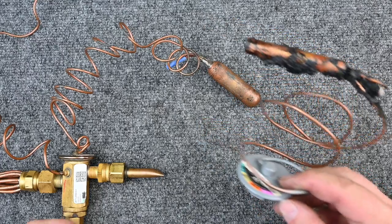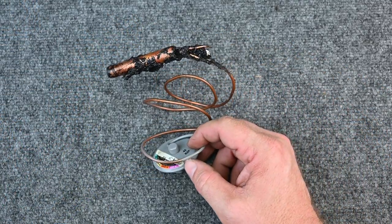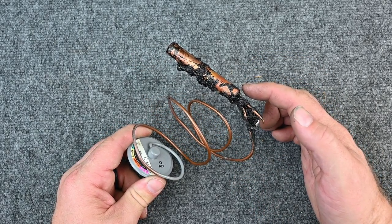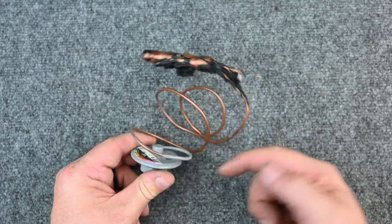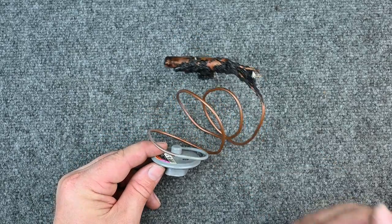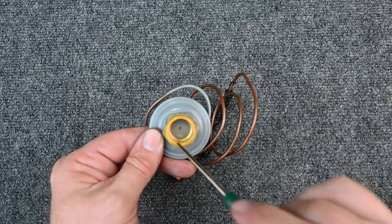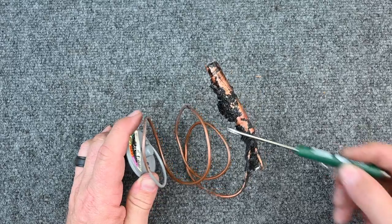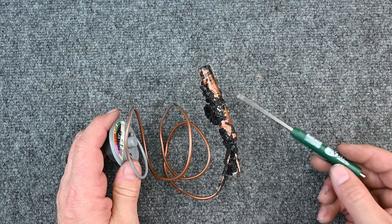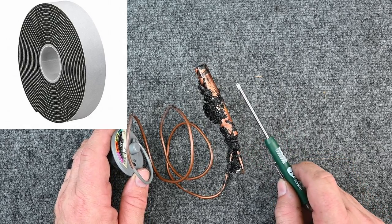Let's look inside. Here's a removable power head — the other is a fixed, non-serviceable one. The sensing bulb on the suction line: as suction temperature increases, pressure inside the bulb increases, putting more pressure on the power head. The refrigerant inside the TXV's sensing system is its own sealed system, separate from the main refrigerant circuit. The piece that moves — the diaphragm plate — pushes back and forth based on pressure. The sensing bulb must also be insulated to the suction line.